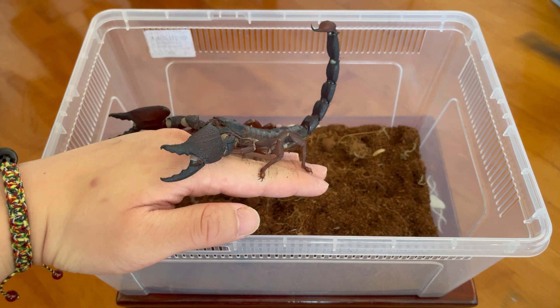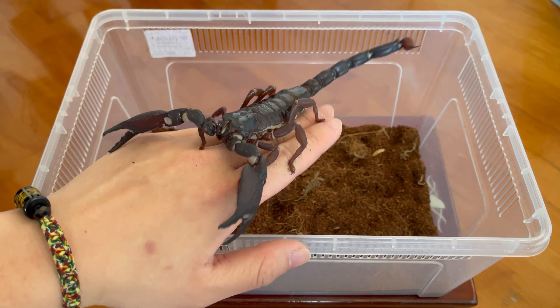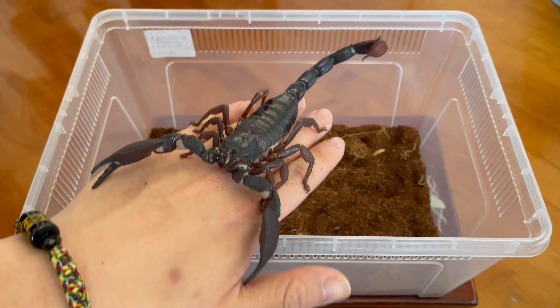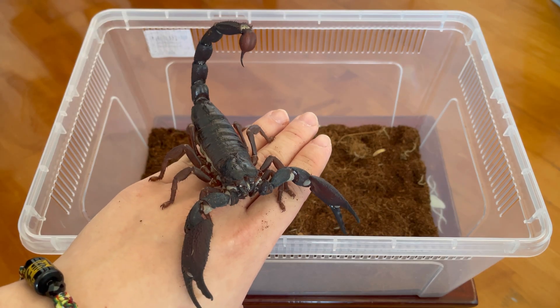Now as you can see, the tail is very high up. It seems to be in a threat posture, so it's okay to brush its tail down lightly with the tweezer. But honestly, nothing much will change. The only thing that can affect its temper or calm the scorpion down is through time.